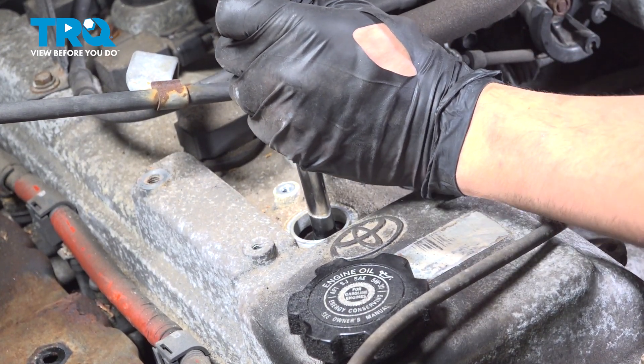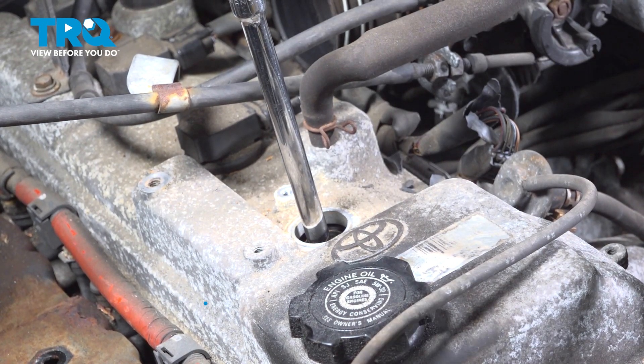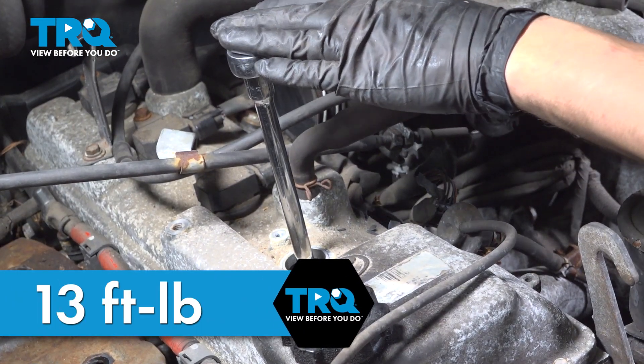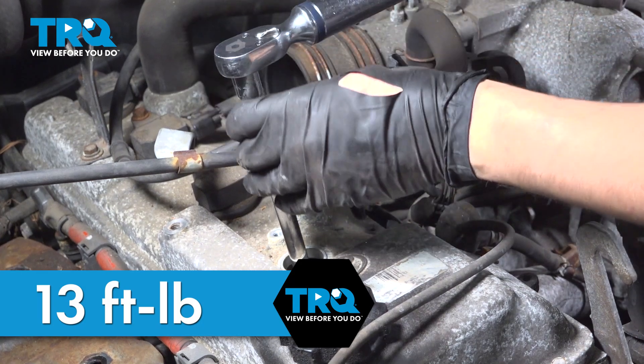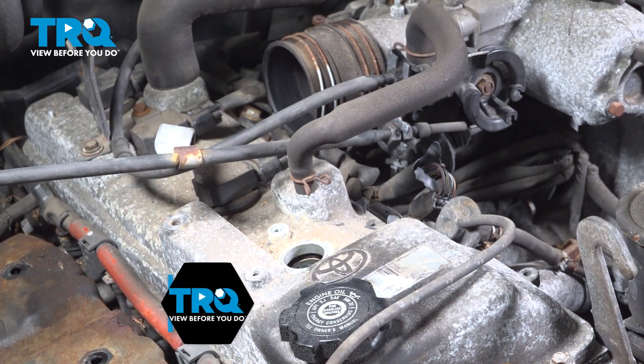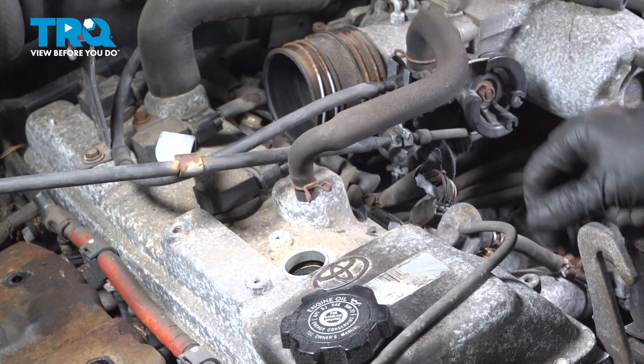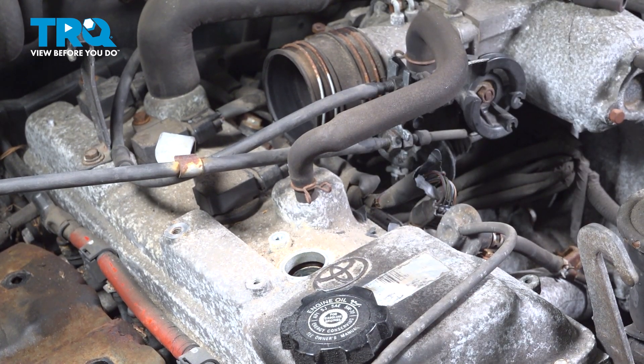Bottom it out by hand and then we will torque them. I'm going to grab the torque wrench. It is important that you torque these — the torque for these is 13 foot pounds. It is important that you crush that gasket on the bottom just right, otherwise it will not seal up. You definitely don't want this to blow out of here or be over-tightened and damage the threads.